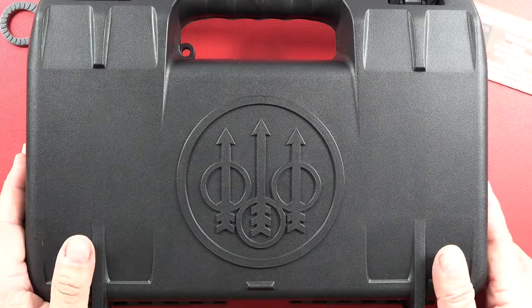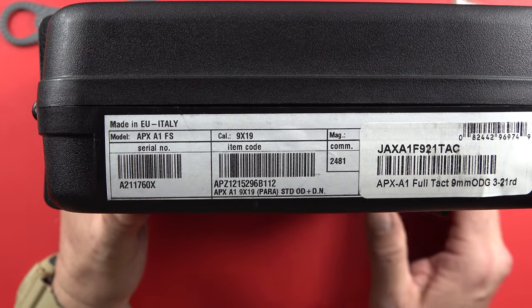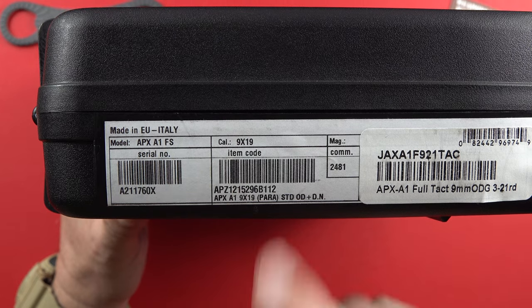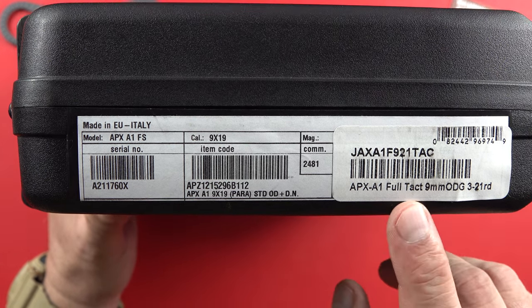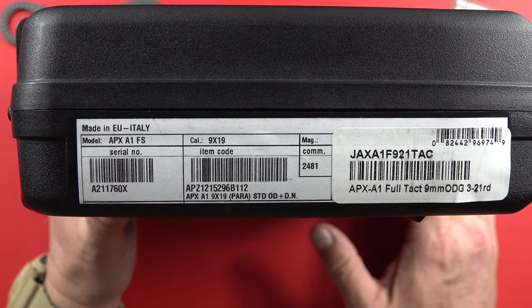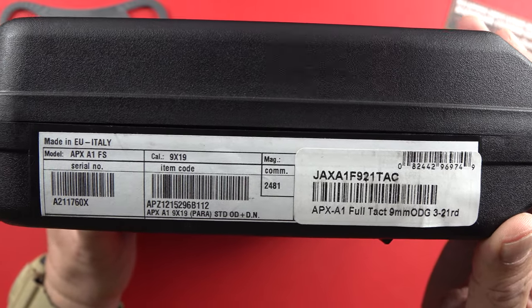Hey guys, welcome back to the channel. Today we've got a new Beretta pistol, and it's been a while since we've said that on this channel, so I am very excited. It is an APX A1 9x19 — 9mm — this is the tactical version, APX A1 Full Tactical, 9mm ODG, with 21-round magazines here in the state of Oregon.